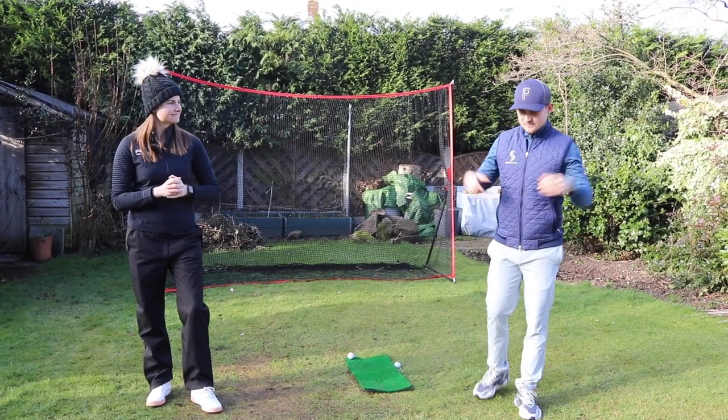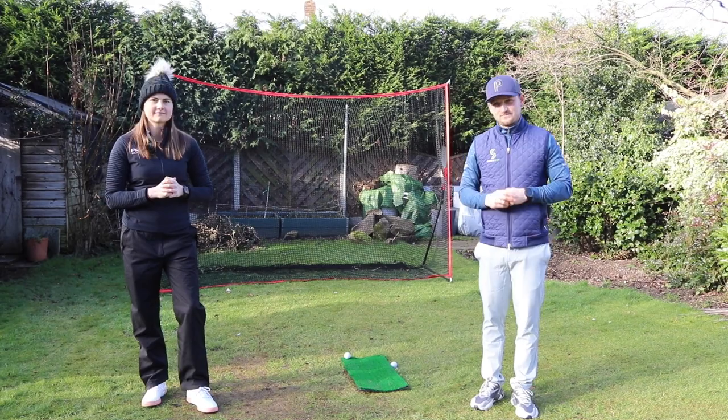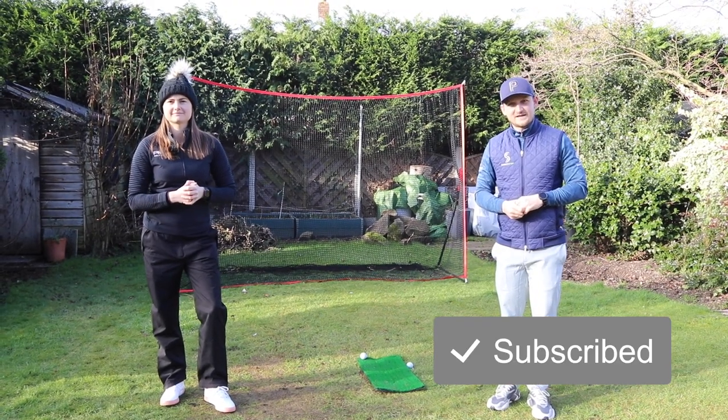That exercise will really help you fire your hips in the golf swing. If you'd like to see more fitness videos, hit the big red subscribe button or the thumbs up. Thanks for watching.